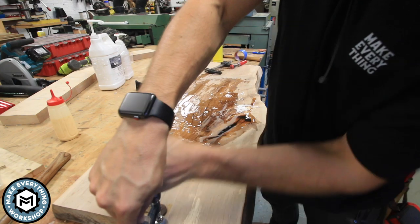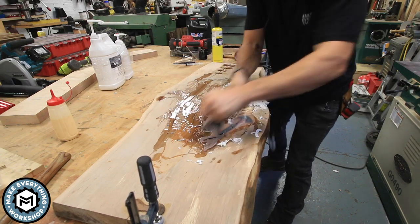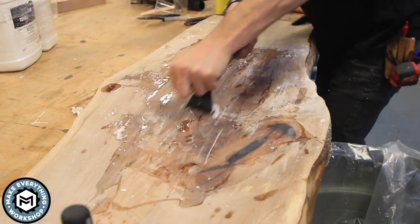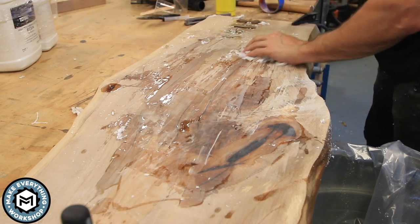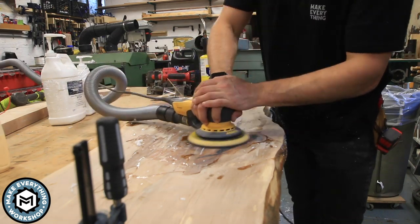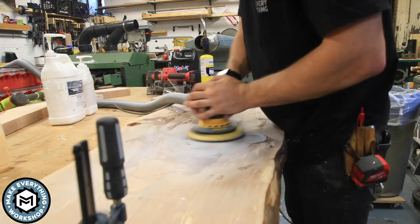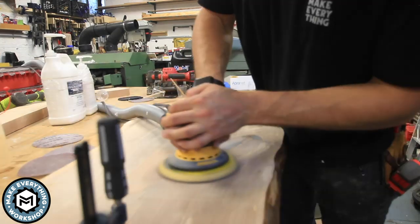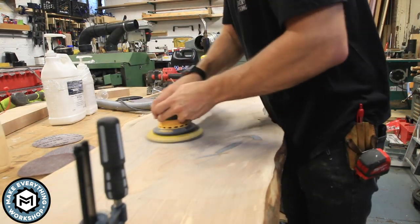Back to the slab — with the epoxy given a good 24 hours to fully cure, I grab my hand scraper with a carbide blade and start scraping down the epoxy. A lot of people go straight for the sander, but the sander can make the epoxy too warm and it gets jelly-like, which is pretty much shot. So I scrape off as much epoxy as I can, then go in with an 80-grit sanding pad and bring the rest of the epoxy down to raw wood. In this case I put on a lot more epoxy than I had to, but in the end it worked out well once I ground through that thin layer left on the table.